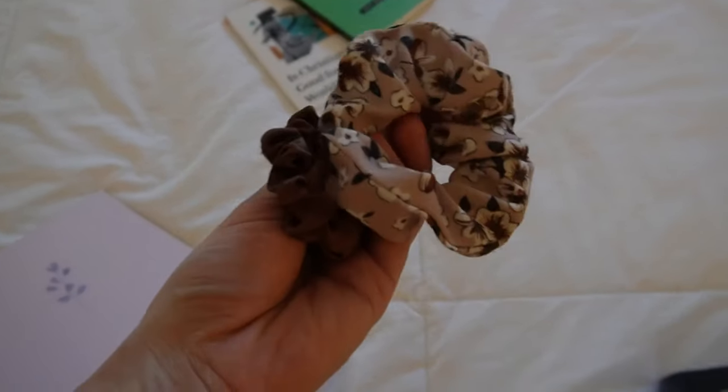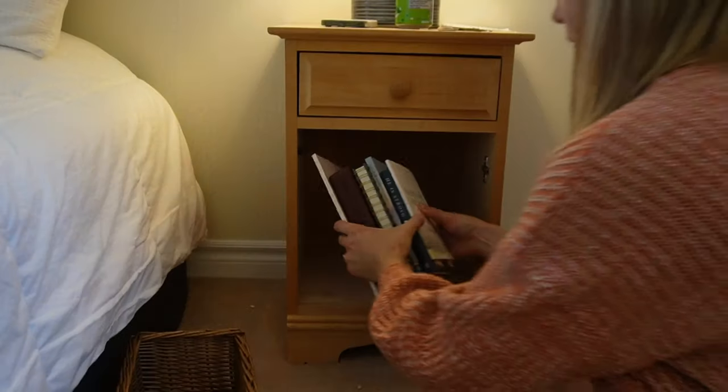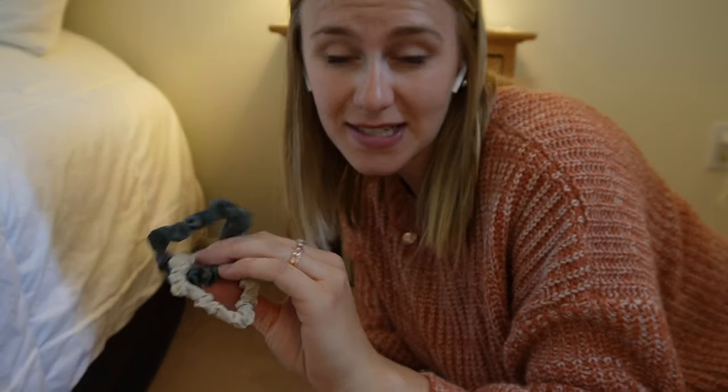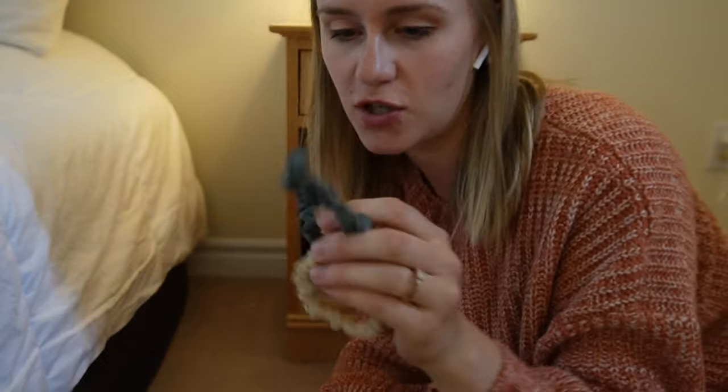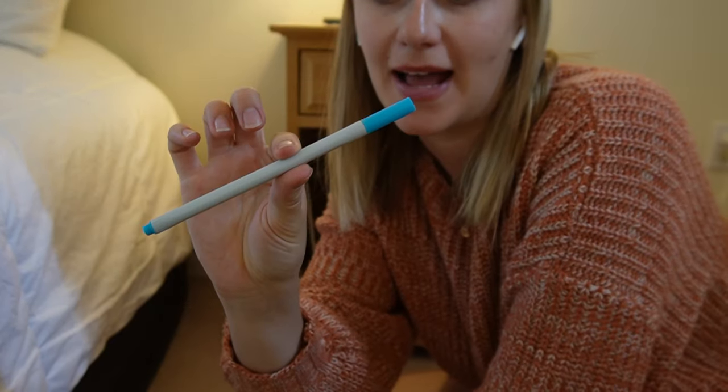As well as a couple of scrunchies. I also just found a couple more scrunchies to declutter — I have quite a few of these, so I don't need these smaller ones. And then also a pen that doesn't work anymore.